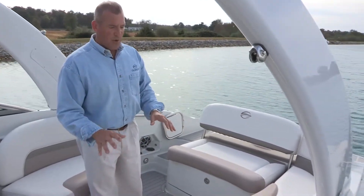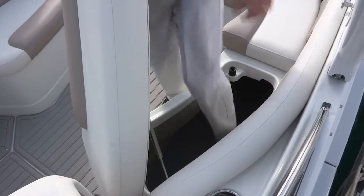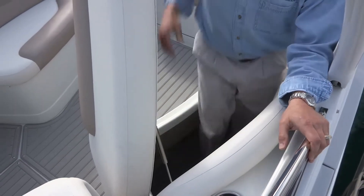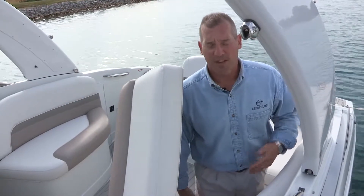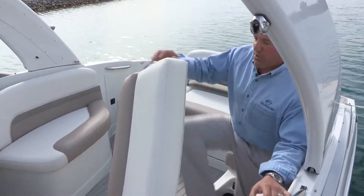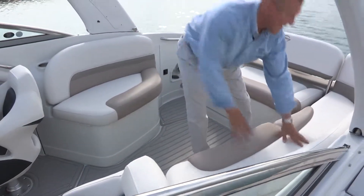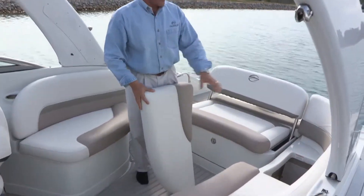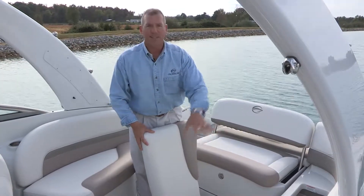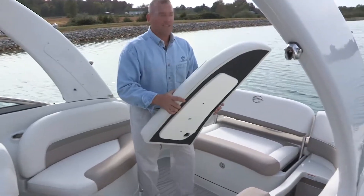Over on the rear port side is oversized storage. This cushion is supported with a stainless steel shock. I'm going to step down into this storage area — at 6'1", you can see this comes up high on my thigh, so we're talking about 3 to 3.5 feet of depth in the overall storage area. There's plenty of room to store large items, large carry-on items, water toys, whatever you might have in mind. The access to that storage is second to none because the rear cushion is also completely removable, giving you access to either the forward or the secondary portion of that storage cutout.